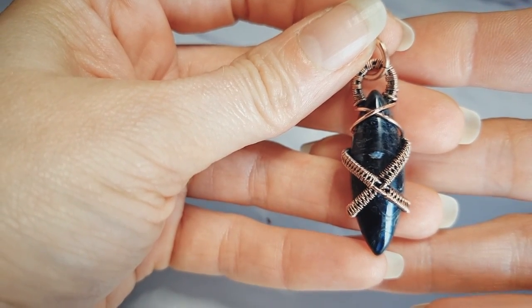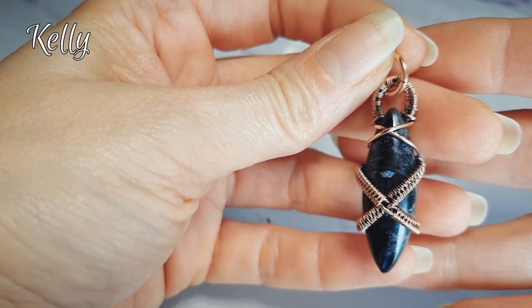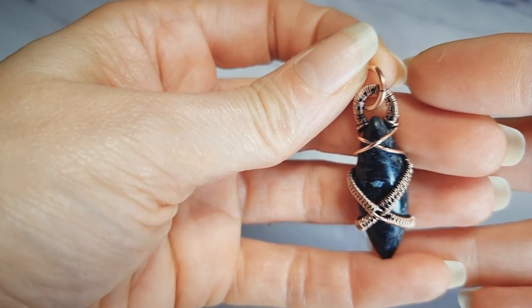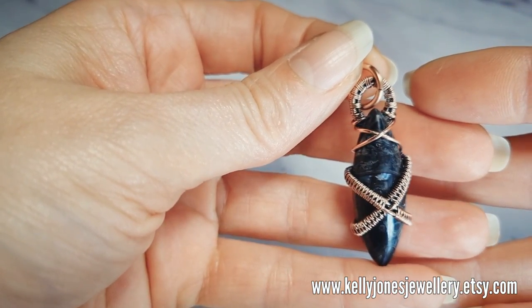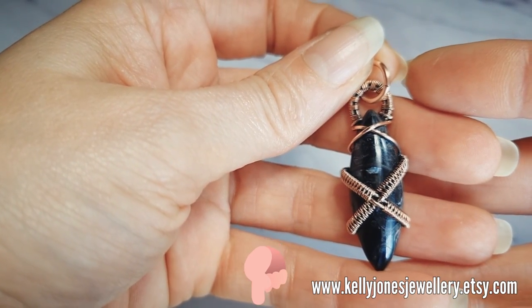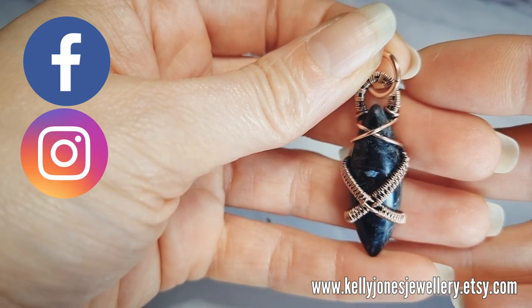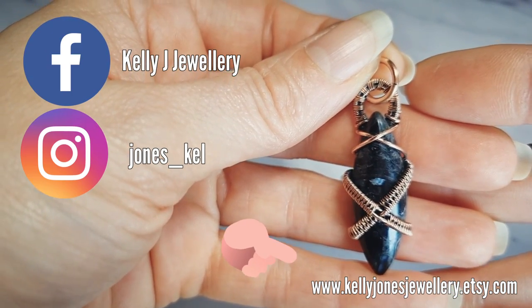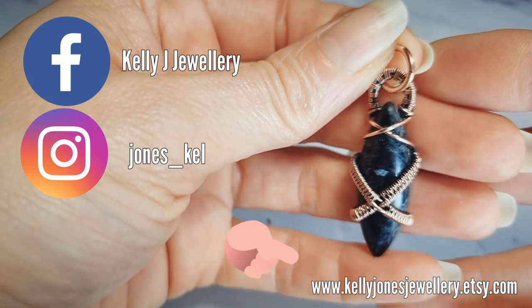Hi, I'm Kelly from Kelly Jones Jewellery and today I'm going to be showing you how to make this pendant - it's quite a masculine one this week. I've put a list in the description below of everything you'll need and there's all the usual links. I've put Facebook, Instagram and there's a link to my Etsy shop where I sell all my written tutorials, so if you get a chance pop over and have a nosy.